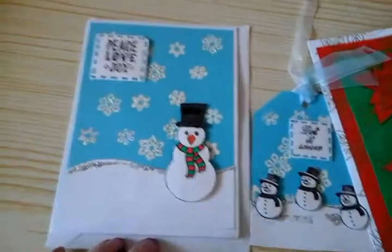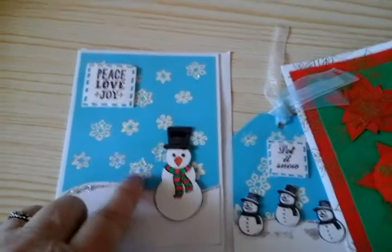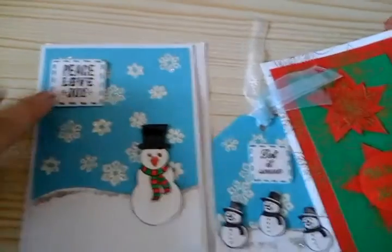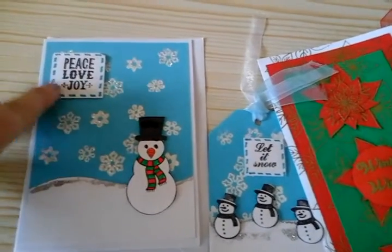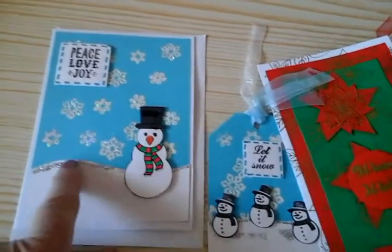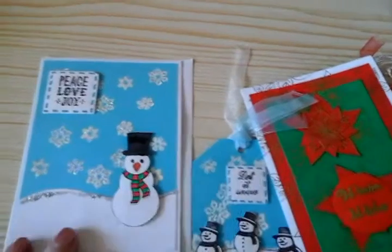And then a card here in the same sort of style — heat embossed with a glittery silvery white embossing powder. I've done the same type of sentiment there, gone round it in blue, with a bit of glitter glue on the top. And then a larger snowman, and he's on pads as well.